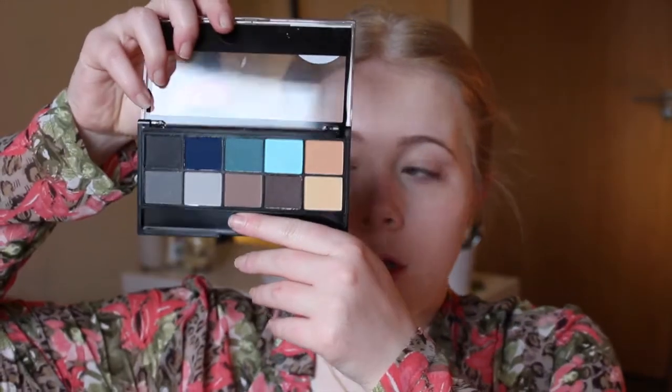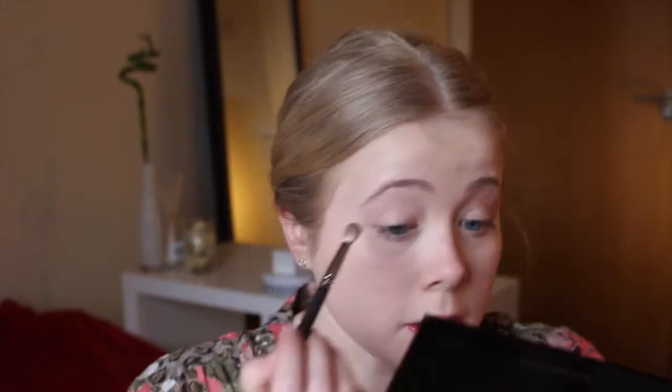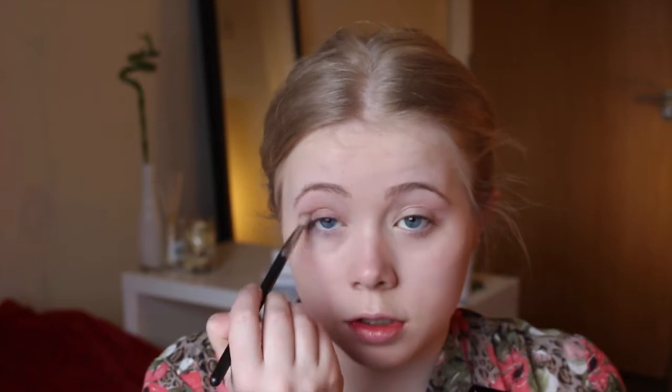Moving on to eyes, I'm going to be using the eyeshadow palette from my spring update video — it's this one from MUA, their Winter Forest palette. I'm also going to use blue eyeliner underneath my eyes, which I think is a really nice springy colour that doesn't look too over the top and can be an everyday look. First off, I'm taking a fluffy brush — my MAC 217 — and taking that light brown colour all the way through the crease. With MUA eyeshadows, make sure you tap off the excess or things get messy. I'm starting in the crease so the majority of the product stays there.